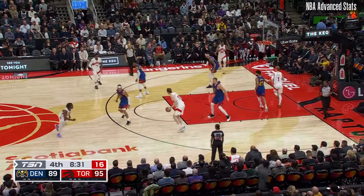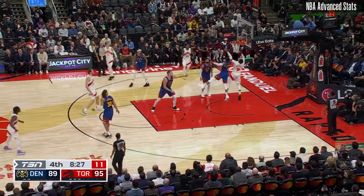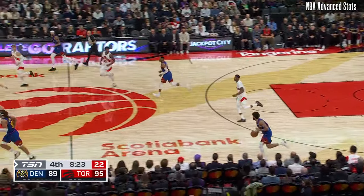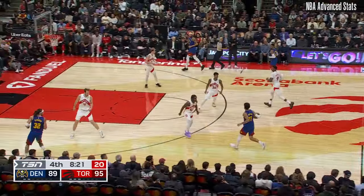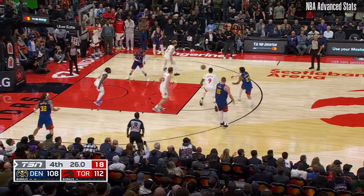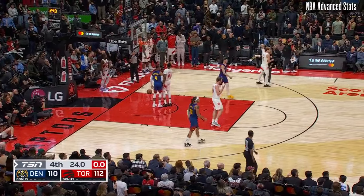Hurdle up top, looking for R.J. Knocked away. Jokic. It's his desperate Denver team. Scottie's down. It's five on four. Underneath, Westbrook lays it up and in. Scottie gets up.